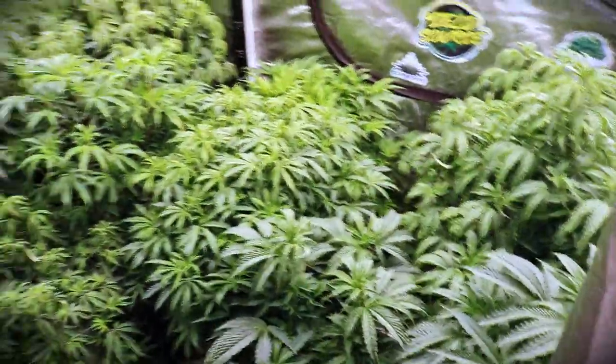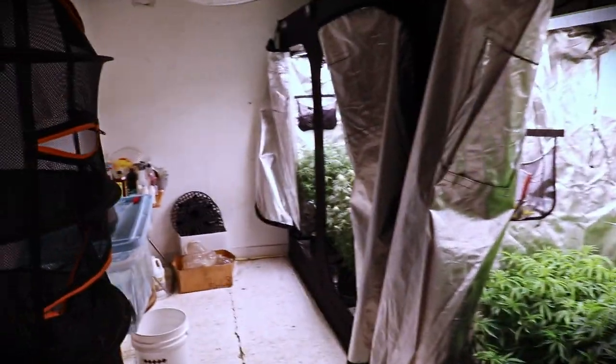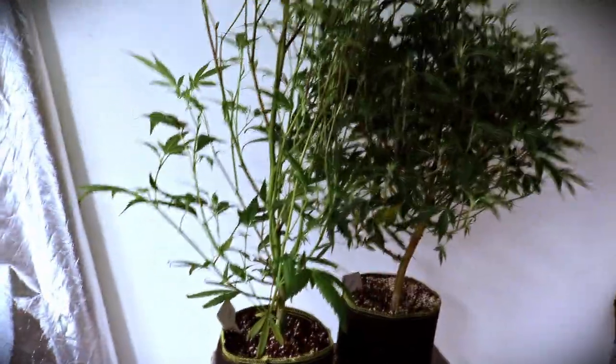My boy KJ said you all gotta get a shot of the whole grow room all together. We also have some MAC 1 in the one-gallon. Check out how much taller the Forbidden Fruit is over the Phenomenon — and both of these strains are photoperiod under 24 hours of light.